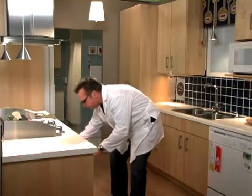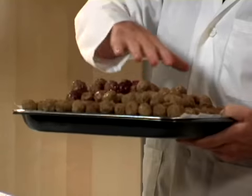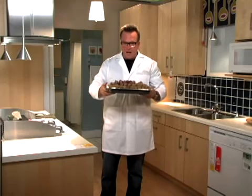About 15 to 20 minutes and they are ready to go. And look at these fabulous meatballs right here — they got the stuff on there and everything. That looks good. I could eat some myself.